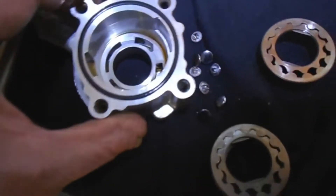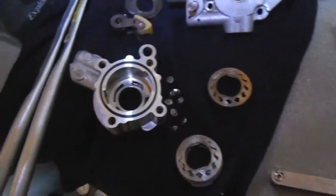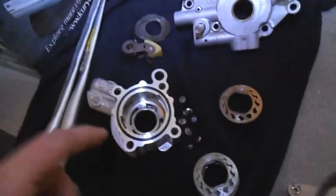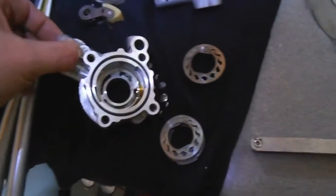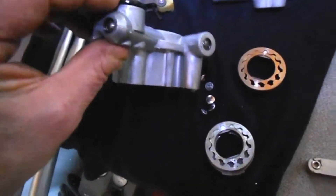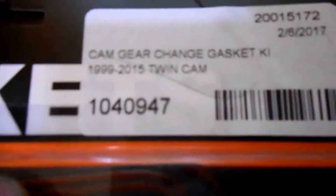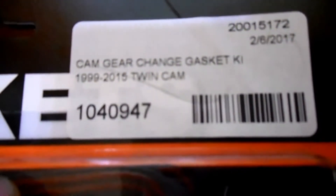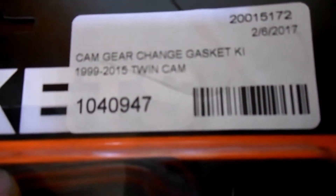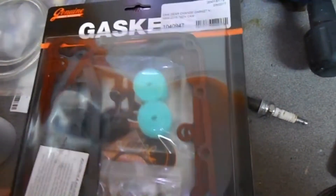I'll be replacing this seal and the O-ring seal here. This one's pretty worn from all the heat. So I'll be replacing everything that comes in that kit. In case you're wondering what the kit is - Genuine Gaskets, cam gear change gasket kit number 1040947. And again, I get this stuff at JP Cycles. They've been really good to me, service has been great there.